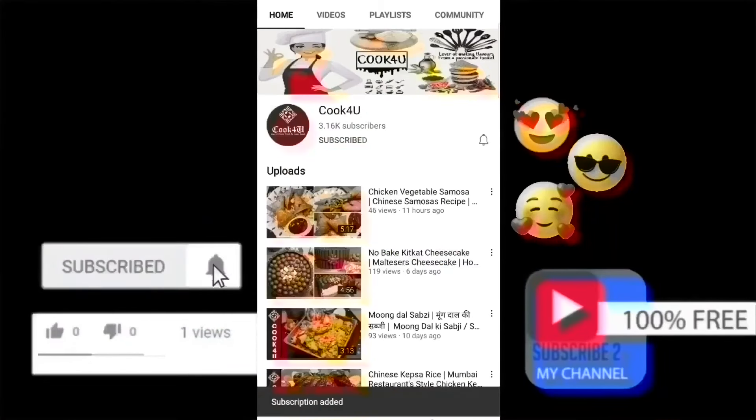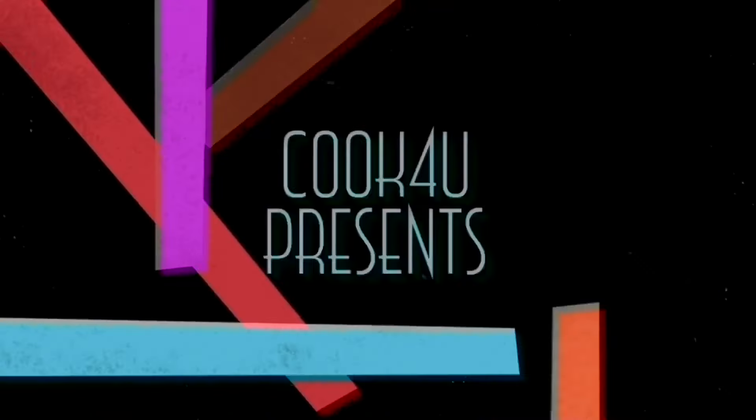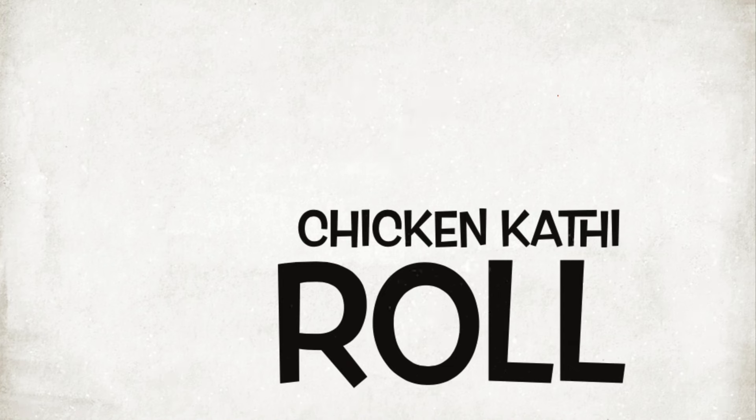Please subscribe to the channel and hit the bell icon for notifications. Cook 4U presents Chicken Tikka Roll.